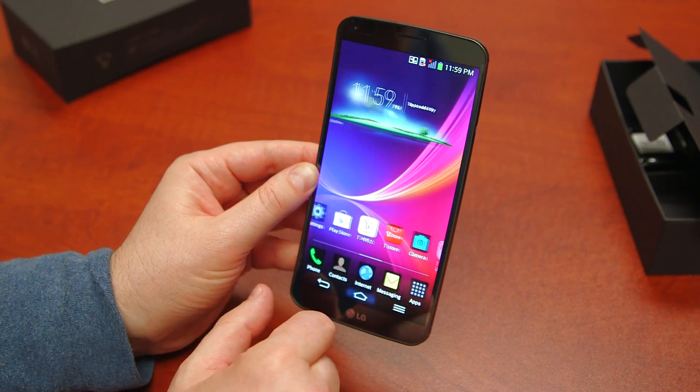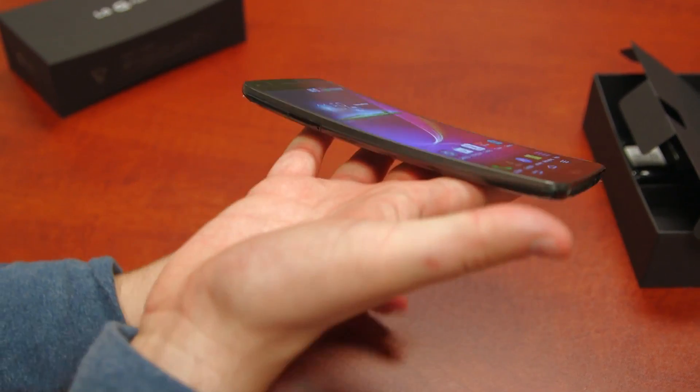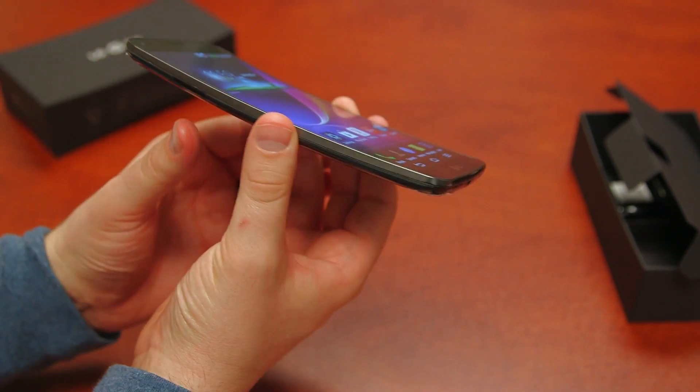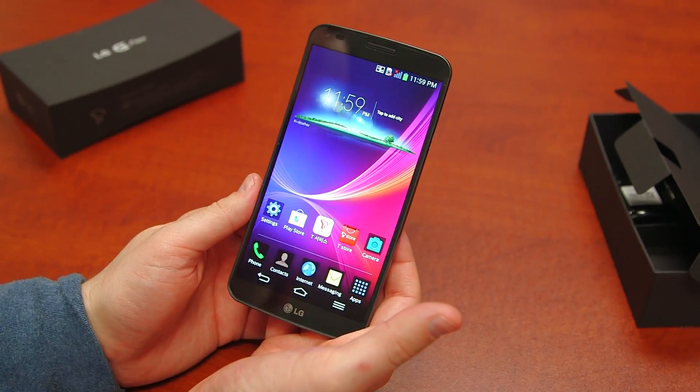We'll put it through its paces to let you guys know what we think. Anything you want to see about the LG G Flex, be sure to let us know. It looks like aside from a crazy design, there's not that much here that we haven't seen — but perhaps a crazy design adds a whole bunch of new things. If it does, we'll let you know. If not, we'll let you know that too.